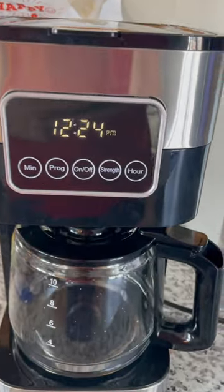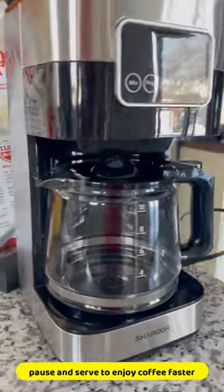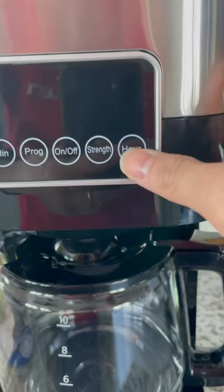You can simply press it. It also has a pause-and-serve feature that allows you to stop the brewing process and pour yourself a cup of coffee without having to wait for the entire pot to finish brewing.